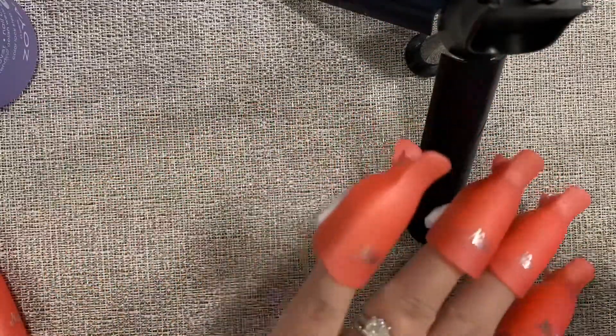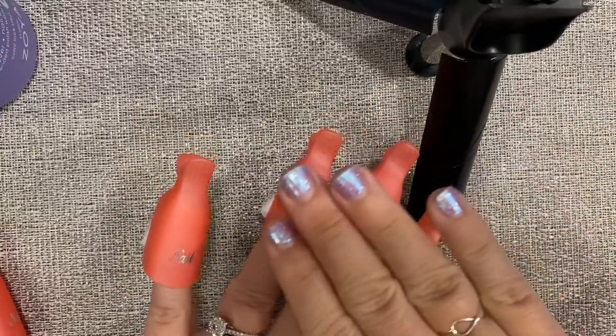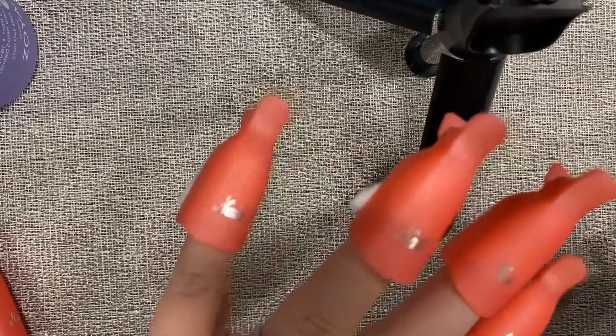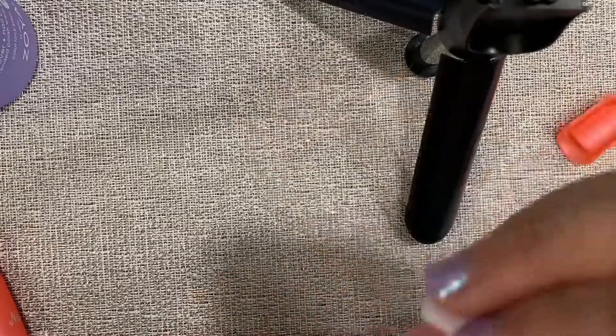I waited about six minutes and I'm just going to take them off now. These are Glamsterdam with Shapeshifter over top — I haven't ever taken off ones that I had more than one layer. Oh yeah, that one came off no problem! Normally you have to wipe it a little.